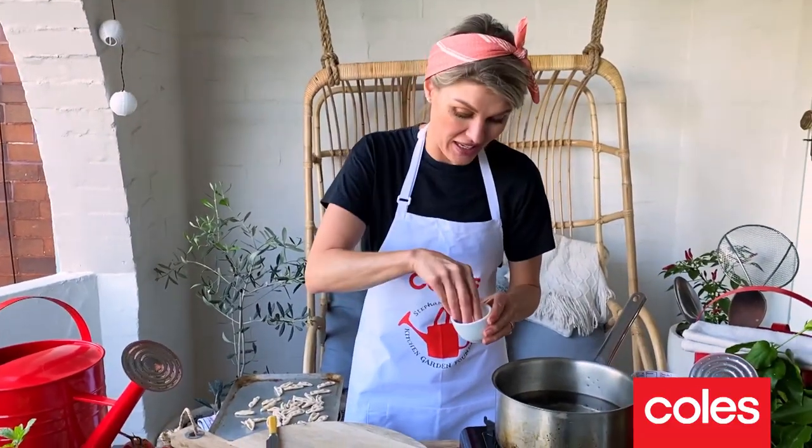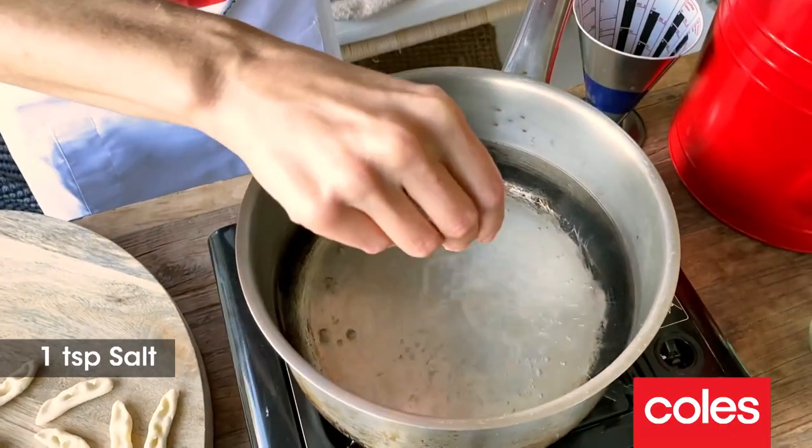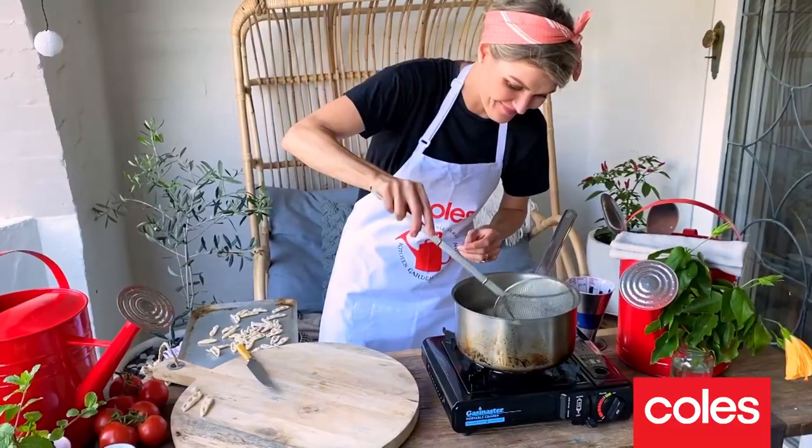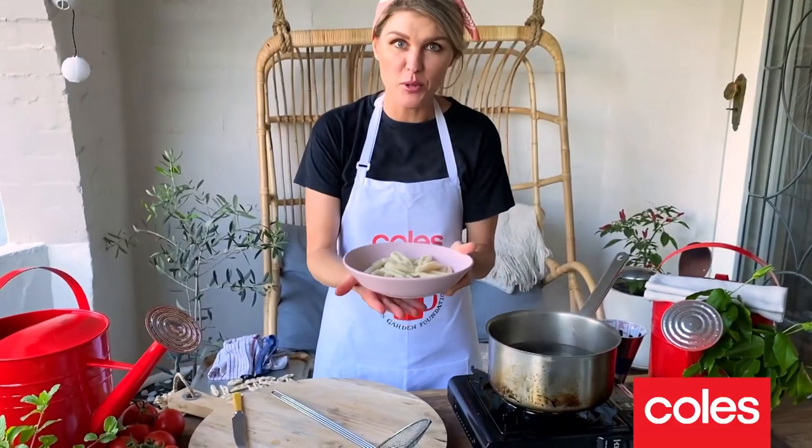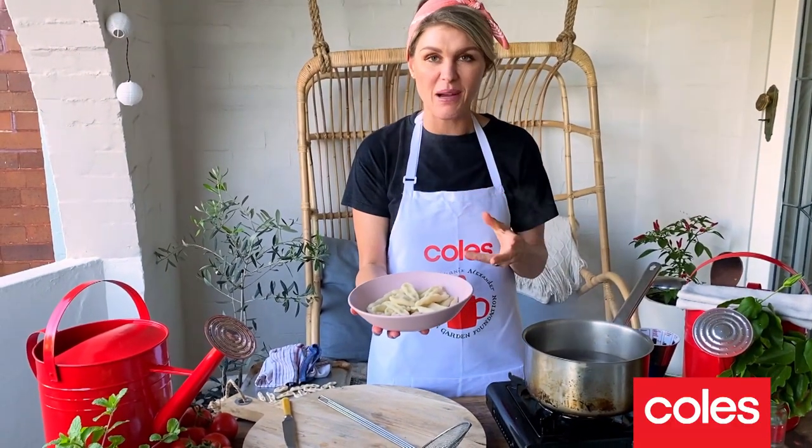I've got some boiling water here, and we need to add some sea salt. Then we can just lower this into the water, and it will start to rise up and tell you when it's cooked. Look at that beautiful, big, bold, hearty pasta.